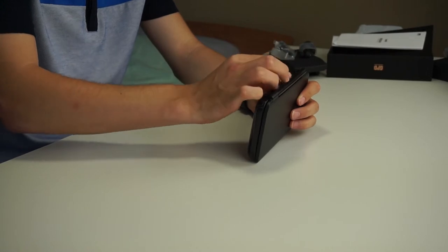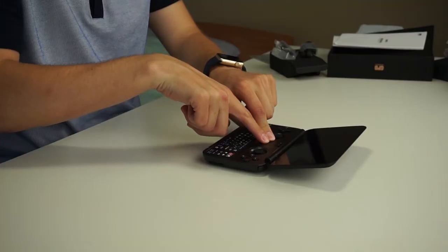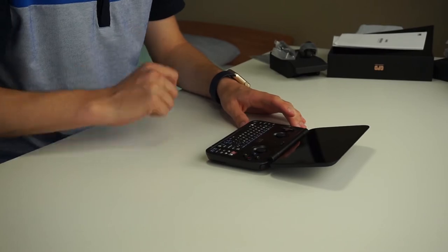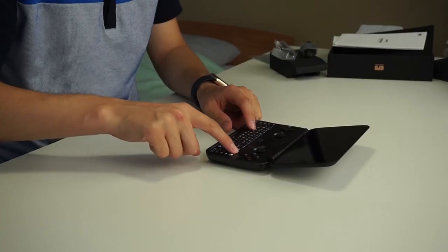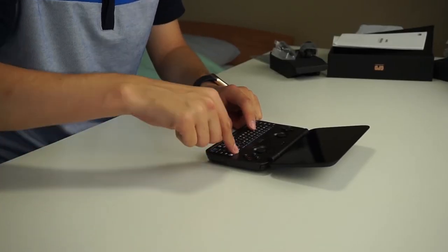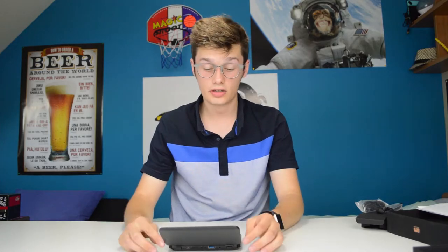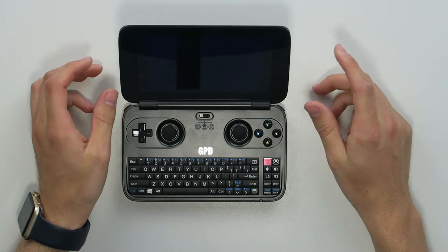We have the gaming buttons on the top — it looks and feels very premium. We have the D-pad, the mouse option, and the gaming buttons as well. This is a QWERTY keyboard and you have all the Windows buttons you need. There are also volume rockers and a power button. It's also a touchscreen, which is cool, and we're booting up.